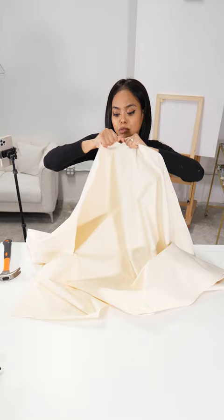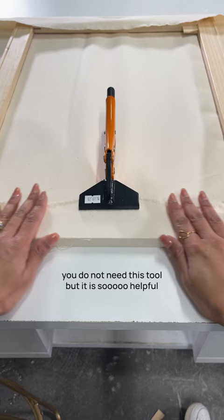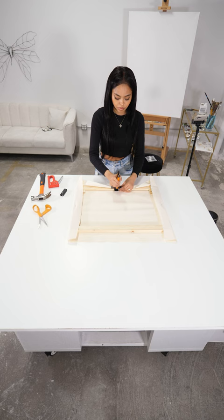I found this really lightweight, fine weave canvas and I'm so excited to try it. Then I got this canvas stretching tool. I left this price sticker on it because it was really expensive — if I don't like it, I'm going to return it. But it worked really good.